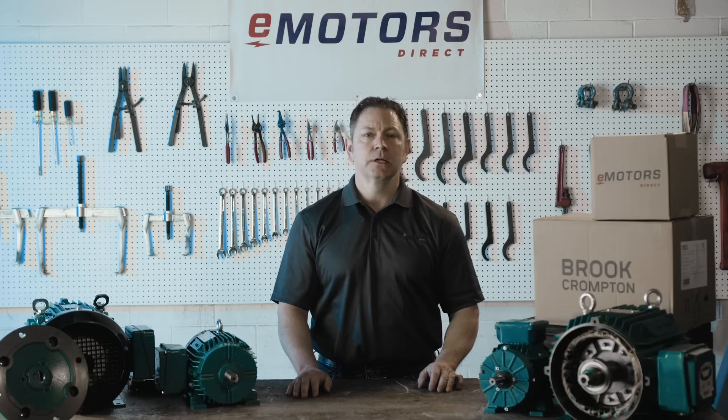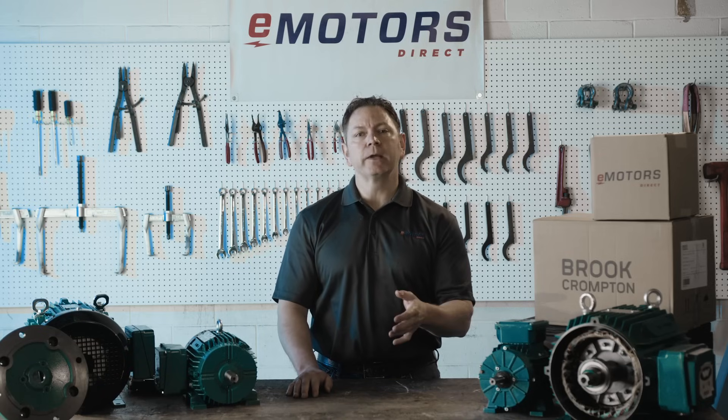For your convenience, these motors are dual-rated for both 50Hz and 60Hz. This makes them an easy choice for OEMs designing equipment for global use, ensuring compatibility both inside and outside of North America.